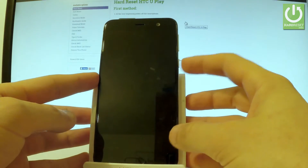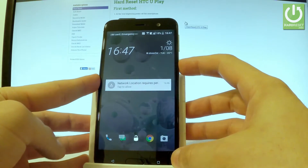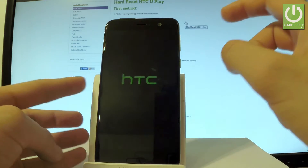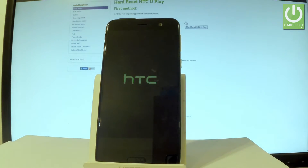First, let's hold down the power key. From the menu, choose power off and wait until your device is completely switched off.